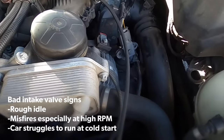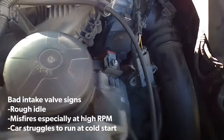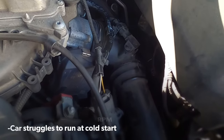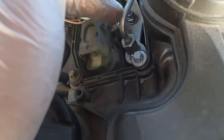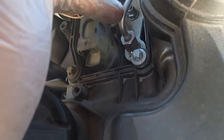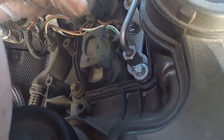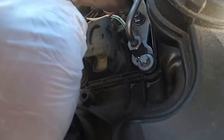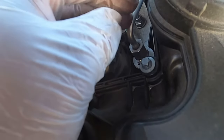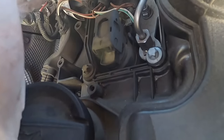Hey guys, this is a continuation of the oil catch cam video. Now we are going to be doing the actual intake valve cleaning. With direct injection, there's no gasoline spraying on the intake valves, which will cause them to carbon up and cause the car to run rough. You could get misfire codes even after you've changed your spark plugs and coils. I'm not having that issue yet, but this is preventative maintenance you should do give or take once a year or every other year to avoid that.